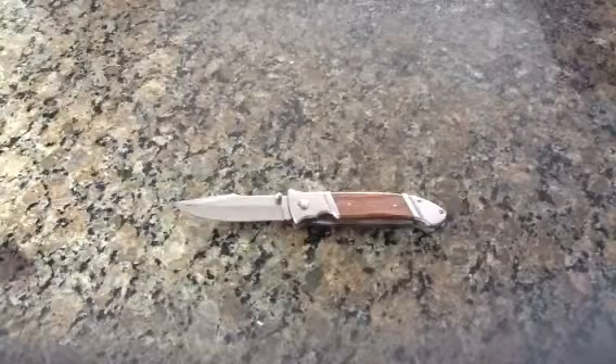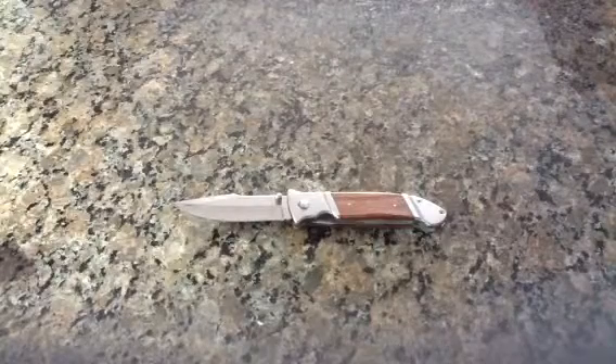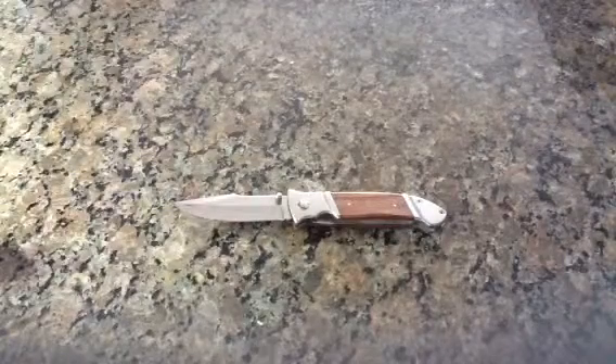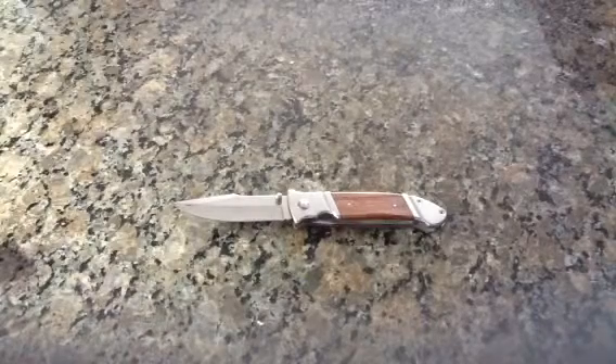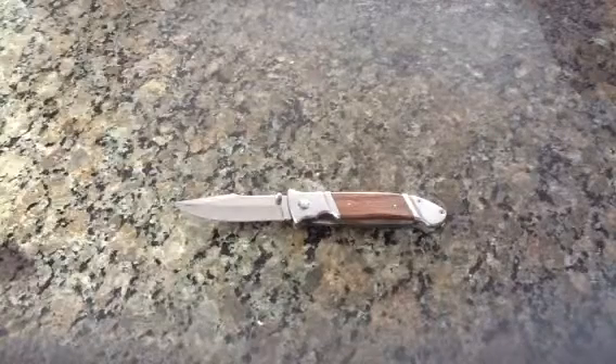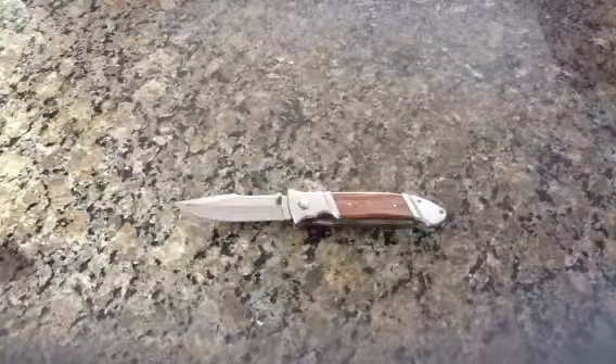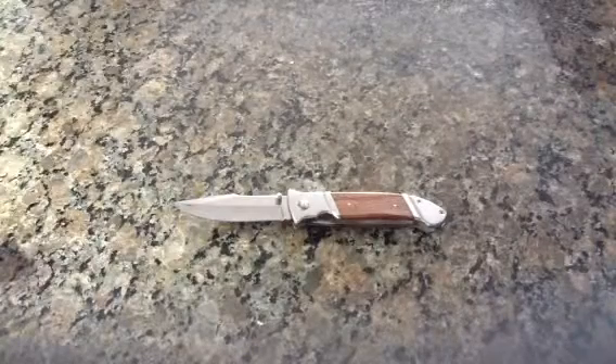I'd say it's kind of like the perfect pocket knife. I use it all the time — I always have it on me. That's just about it. Tell me what you think in the comments, and like and subscribe if you want. Thank you.